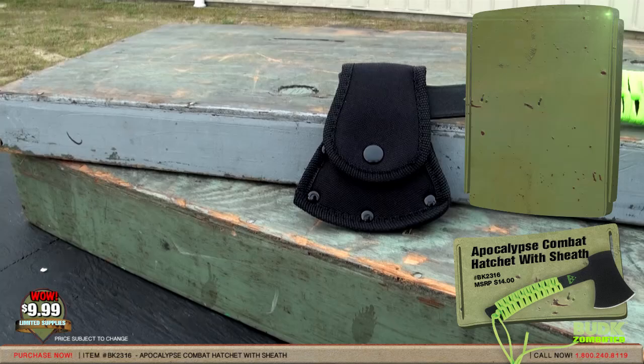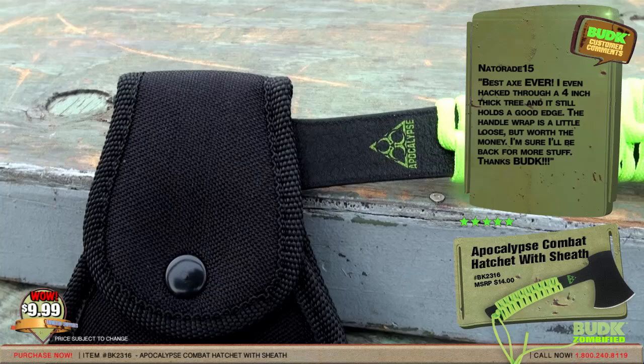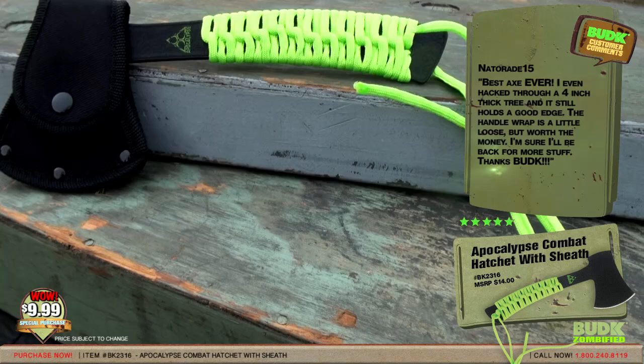Nader815 gave it a rating of 5 stars and said: 'Best Axe Ever! I even hacked through a 4-inch thick tree and it still holds a good edge. The handle wrap is a little loose, but worth the money. I'm sure I'll be back for more stuff. Thanks, Bud K.'